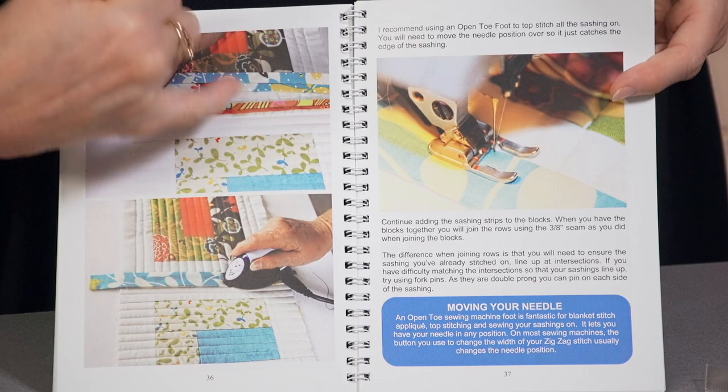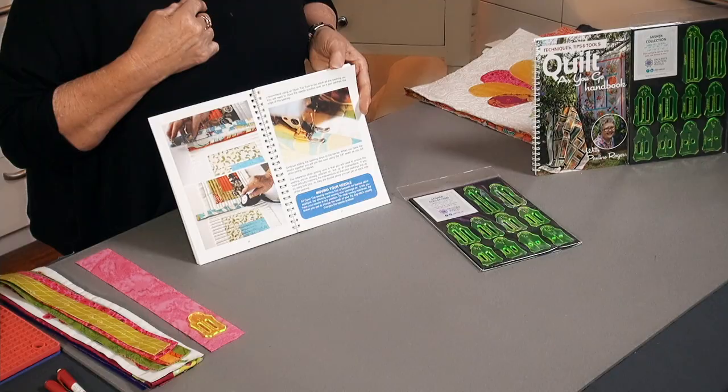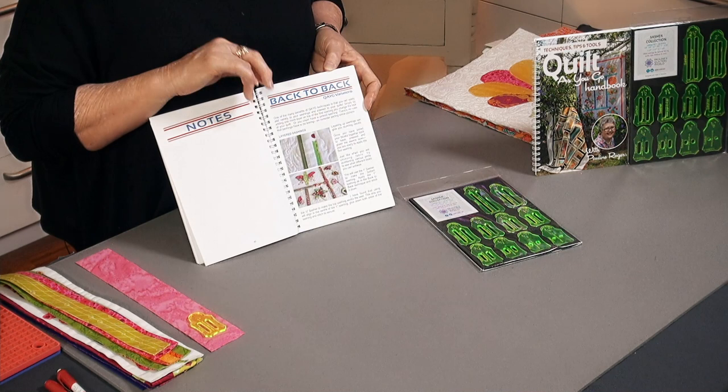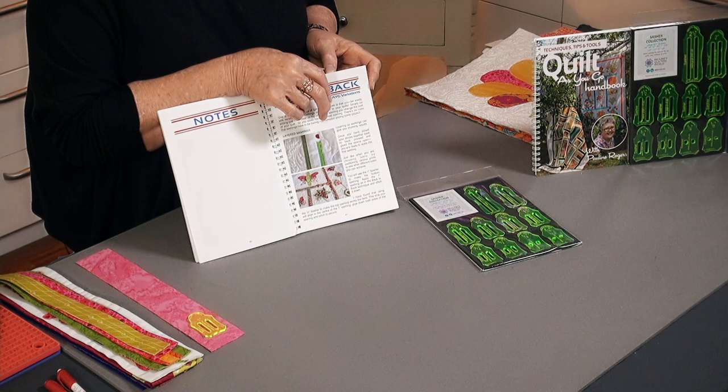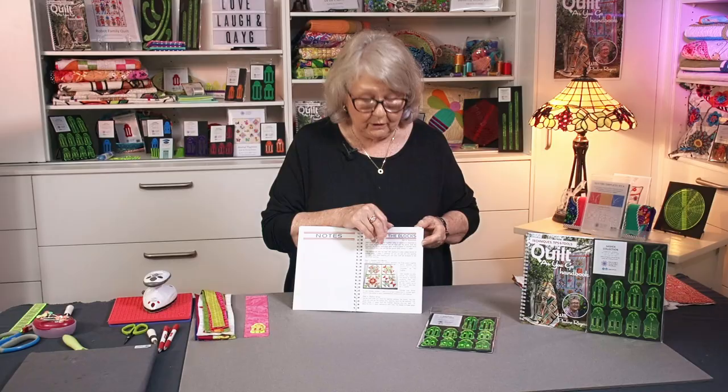We talk about how we flatten our seams. I talk about the right sort of batting or wadding to use so that we don't get any bulk at the seams. Where we do get bulk, I'll show you in the book and in my YouTube videos how to grade the bulk out. We show you the different feet to use on your machine, how to move your needle position, how to join it all together. Then we go into another technique that I call the between-the-block technique. We take you through that, show you a photo gallery, and then get on to between the block.